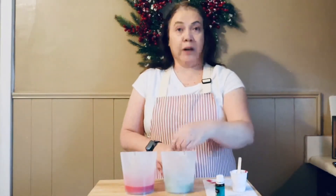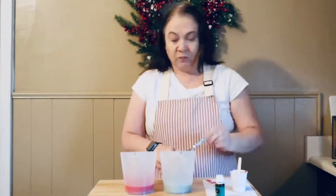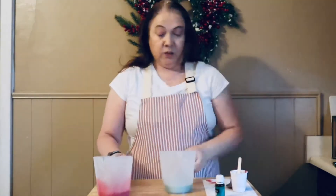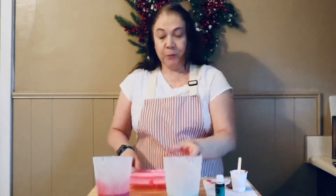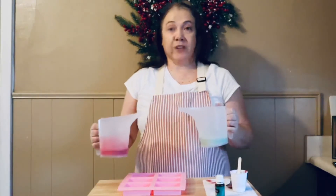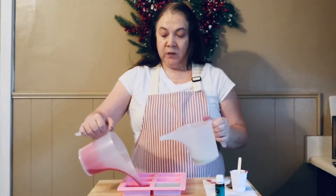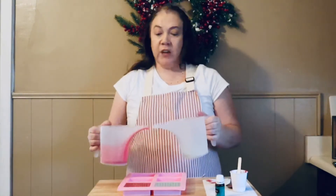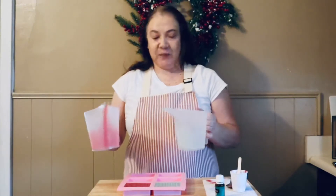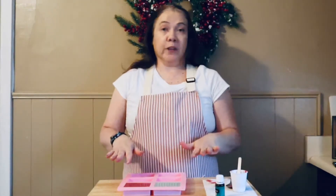There's no need to worry about the isopropyl alcohol you're adding with the mica — that will all evaporate out of your soap. Now I'm going to bring my mold over and pour one color in each cavity. This green and red will be perfect for Christmas. At this point we just let this harden completely — that'll take two to four hours.